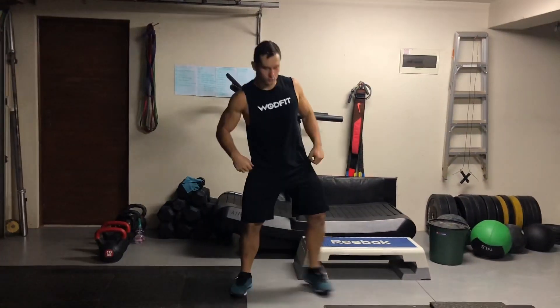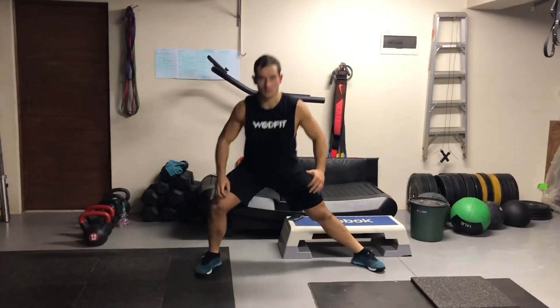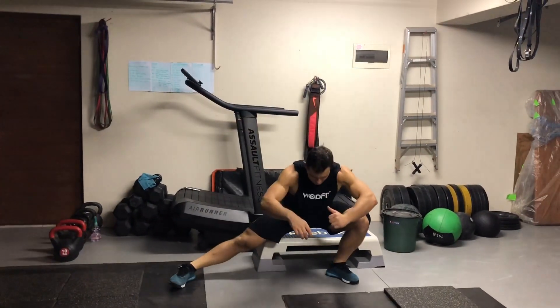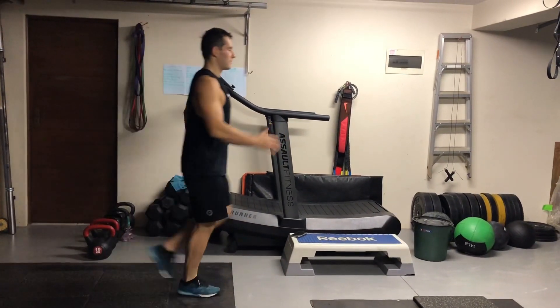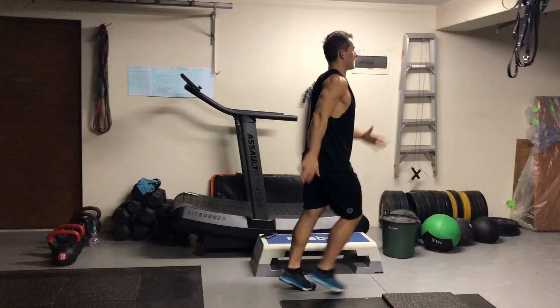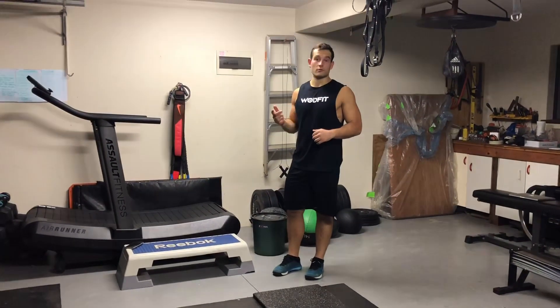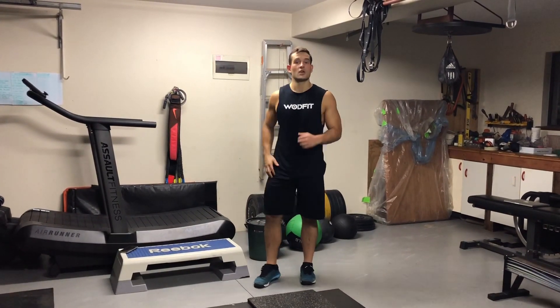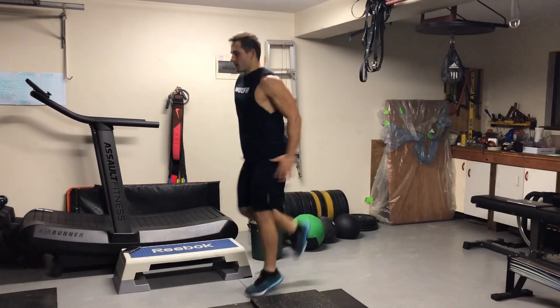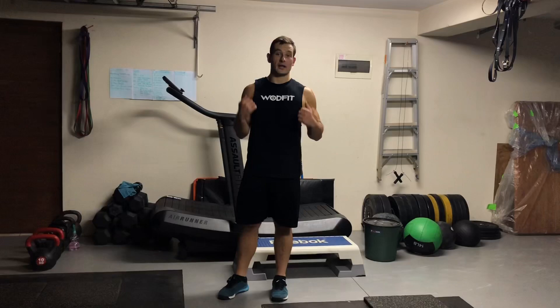Then we've got Cossack squats — nice and wide, 5 per leg. Then we've got hamstring kicks — kick as high as you can, leg straight. Then you can just run up and down a bit. Start with a 10 meter run, then a 10 meter run back and just pick up the pace a little bit. Do a bit of butt kicks and high knees — just get the body warm and the blood flowing.